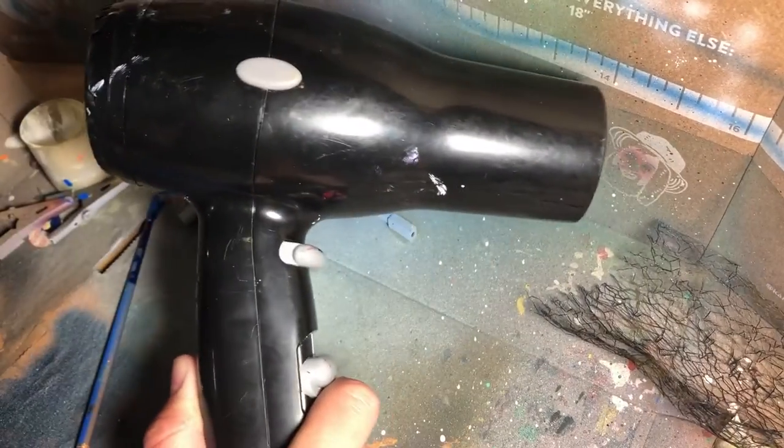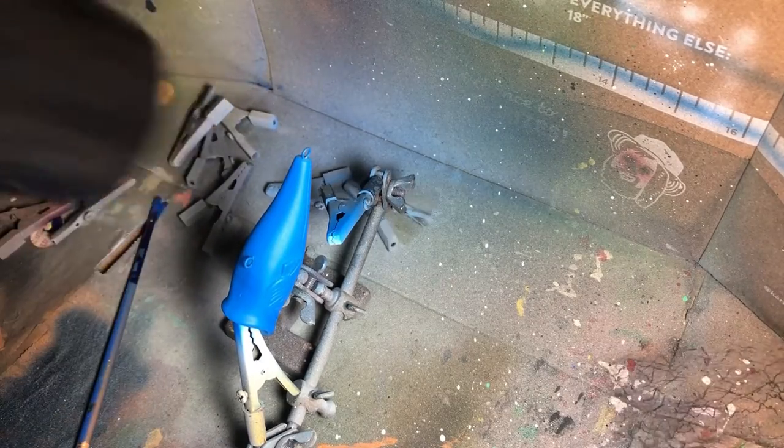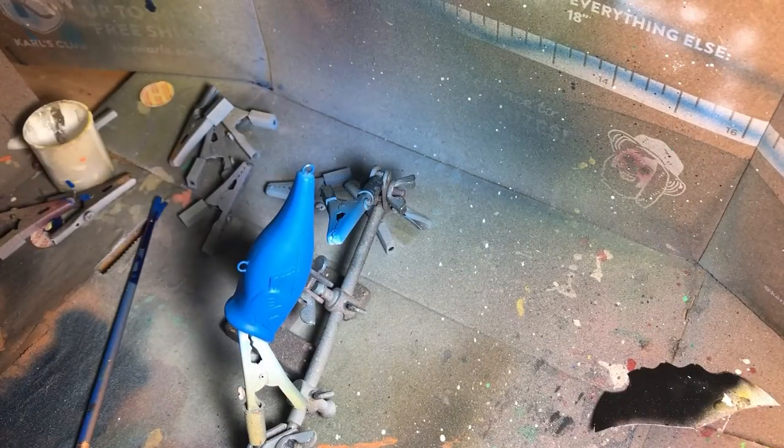To heat set, you just take a hair dryer — I'm going to show you guys. Just a couple seconds and that heat should dry it pretty fast, and the paint's already pretty thin. Now let's throw some mesh on and spray purple.